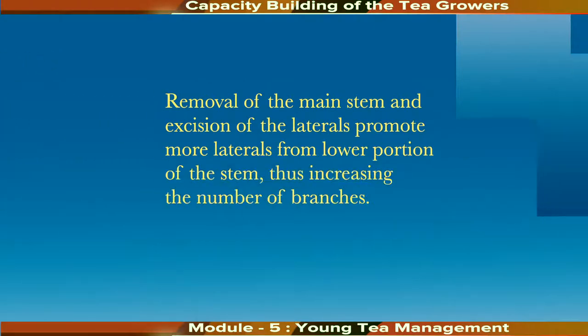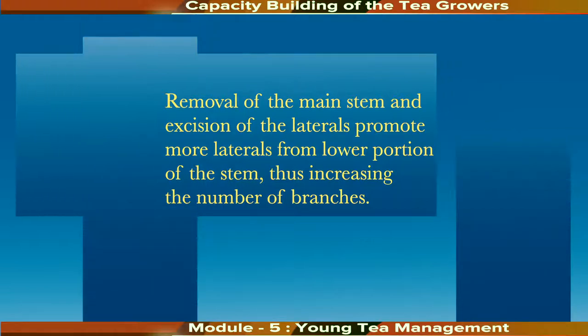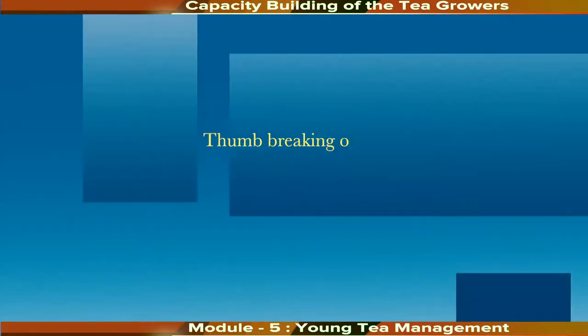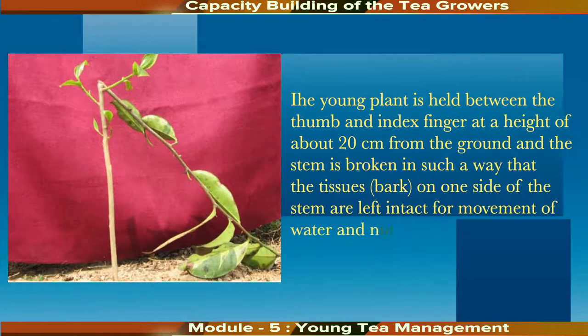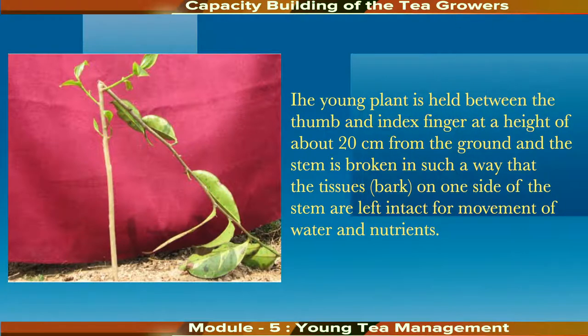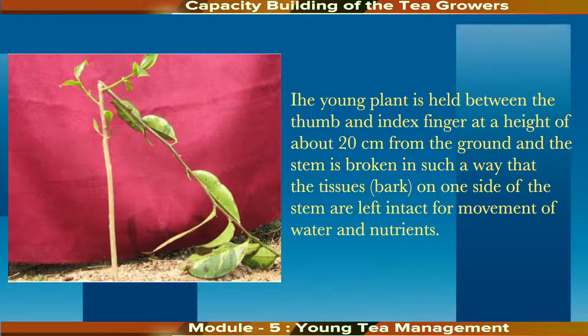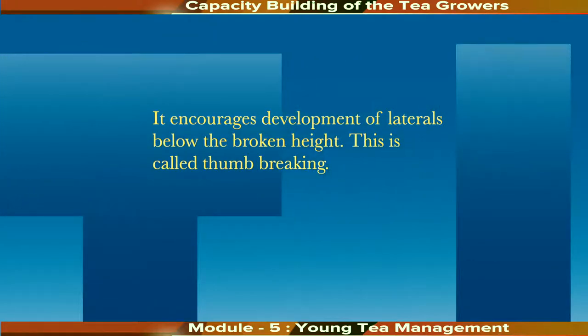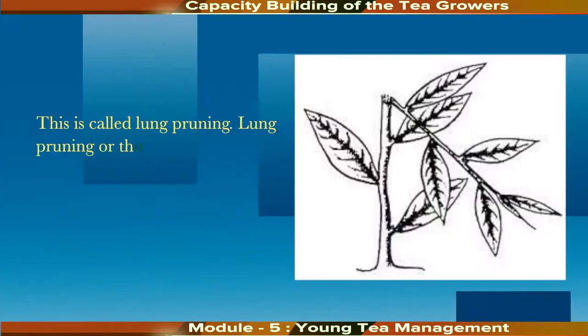Removal of the main stem and excision of the laterals promote more laterals from the lower portion of the stem, thus increasing the number of branches. Secondly, we have thumb breaking or lung pruning. In this operation, the young plant is held between the thumb and index finger at a height of about 20 cm from the ground, and the stem is broken such that tissues on one side remain intact for movement of water and nutrients. The broken portion is bent towards the ground facing either south or west depending on row direction. If the stem is thick and thumb breaking cannot be done, a small pruning knife is used — this is called lung pruning.